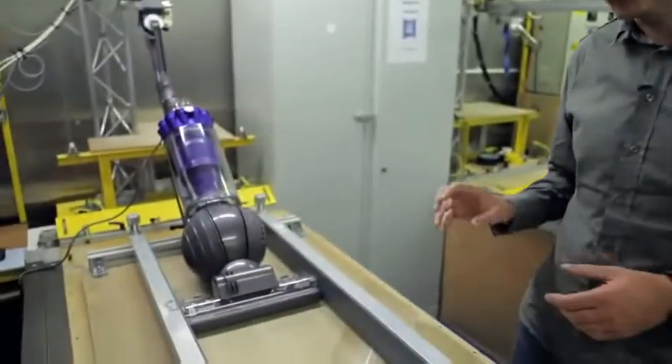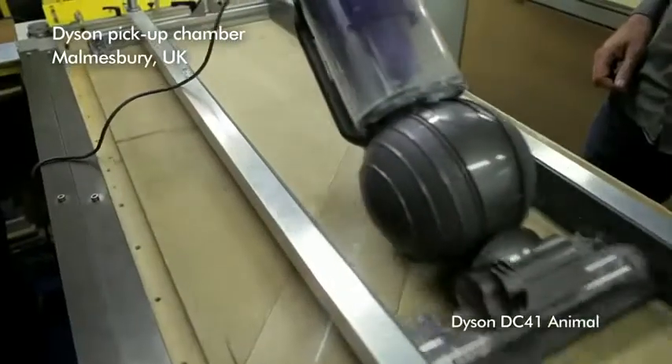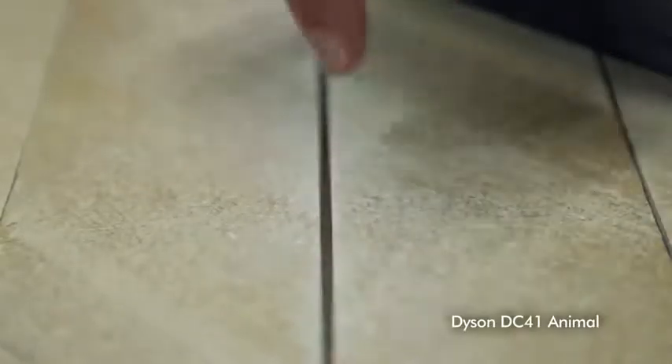We've designed the cleaner head to work really well on hard floors, carpets, and crevices. The test is five double passes, but pretty much after the second pass, nearly all of the dust in the crevice is gone. In fact, it's even sucked the dust from underneath there, out from the sides.